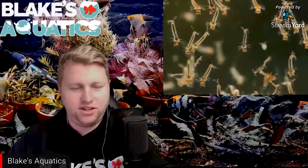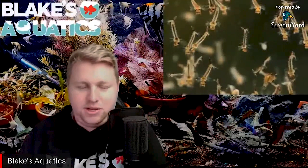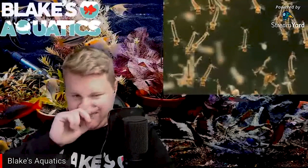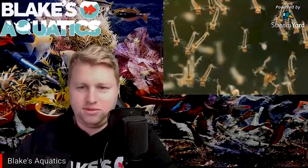Mosquito larvae stay in their larval form for five to fourteen days and most fish will happily chow down on them. They're actually a great live food to culture if you want to do it outside. The best way to catch them is with a brine shrimp net, turkey baster, or a reusable coffee strainer, and then feed them to other fish. They have a unique wiggling pattern — they'll sort of burst-wiggle around. They're not a real threat unless they survive past the larval stage and become mosquitoes.